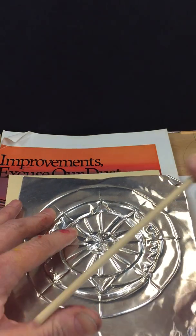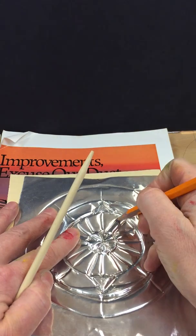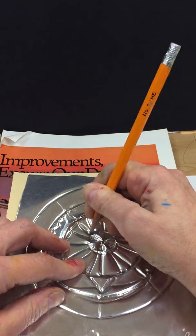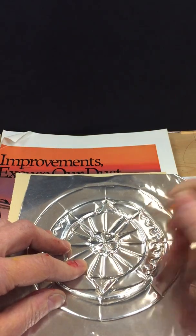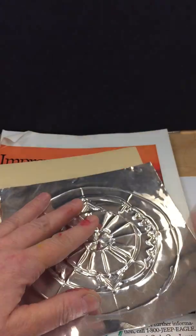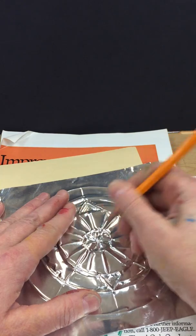At this point you can either use a fake pencil which is called a stylus, or a real pencil. I'm still using the pencil — it's not that pointy, so it's easy to press in. I'm pressing down my lines to make sure they're really nice and pushed in, keeping the magazine underneath.